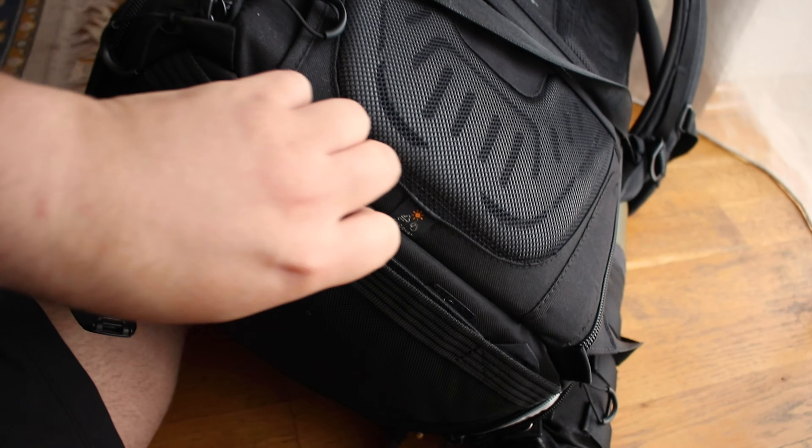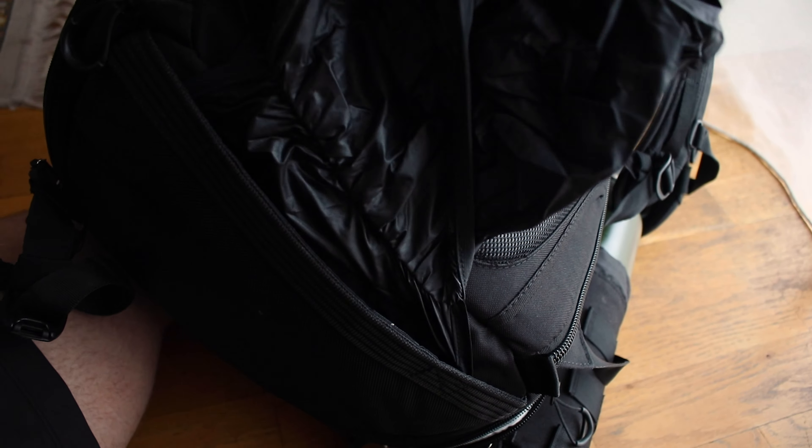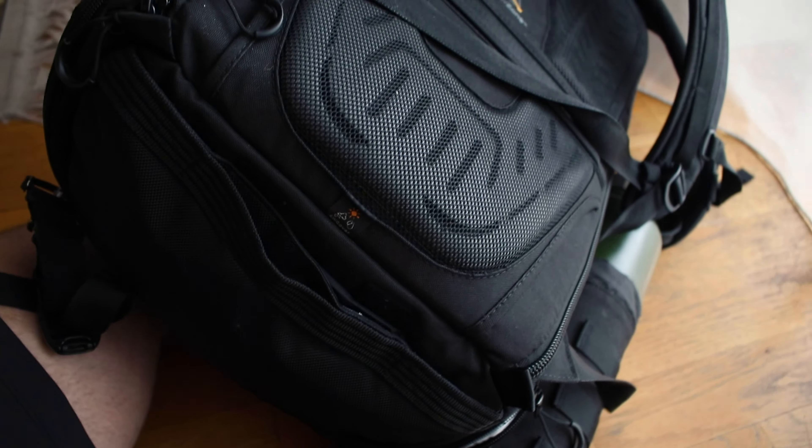In terms of the built-in rain cover, it's actually at the bottom just here — it just pulls out, it's attached to the bag, and it's absolutely fantastic. On previous bags the rain cover took up space inside the bag that could have been used for gear, but with this one it's built into the bottom so you don't have to worry about it.